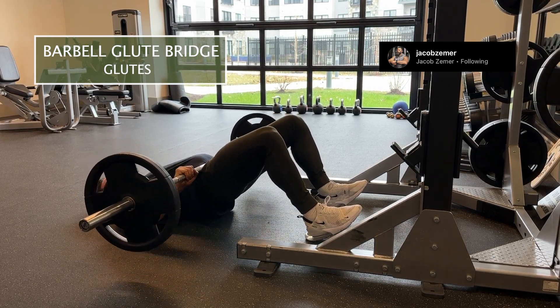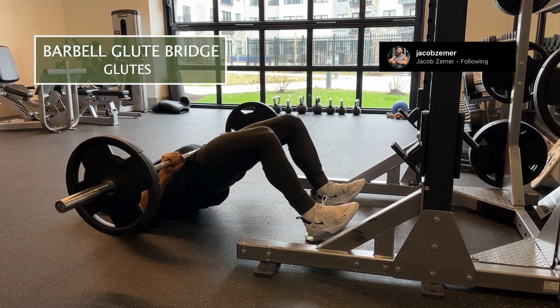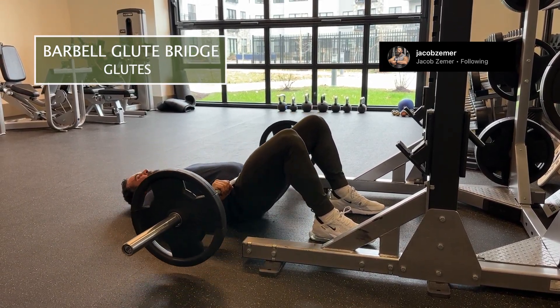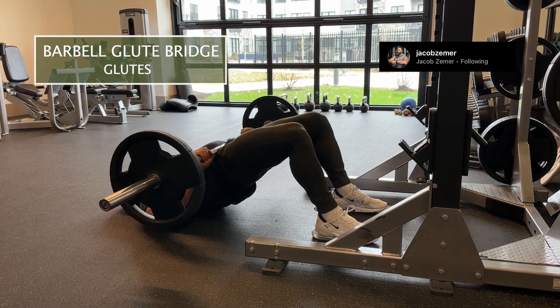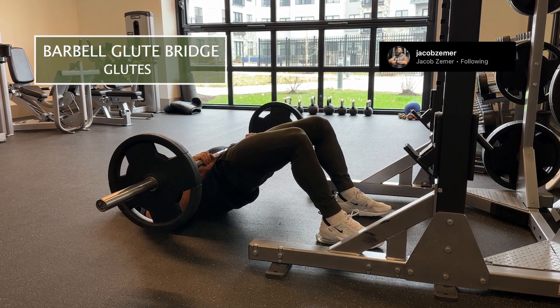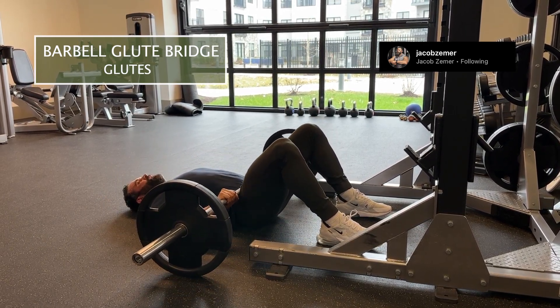You're going to feel some hamstring. The further your heels are away from your hips, the more hamstring you're going to feel. The closer your heels are in towards your hips, the more bend there is in the knee — that means more quads. So if my heels are closer to my hips, I'm going to get more quad.